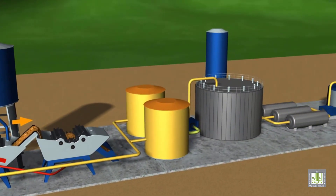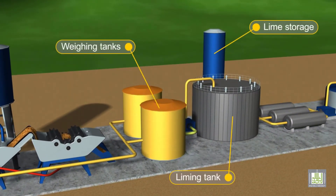After being filtered, the syrup is stored in weighing tanks before being added to the liming tank. The weighing process is very important to calculate the amount of lime needed for clarification. Lime is then added to assist in the sedimentation of colloidal particles.